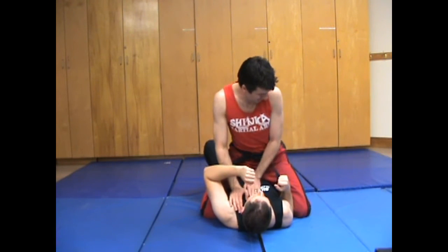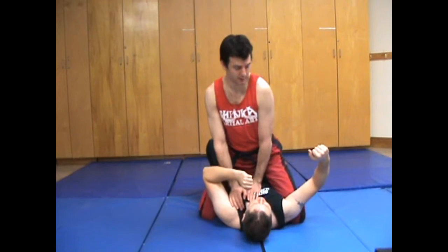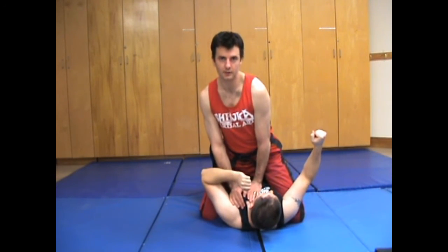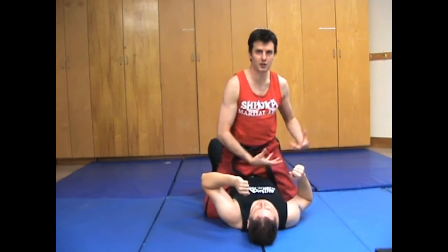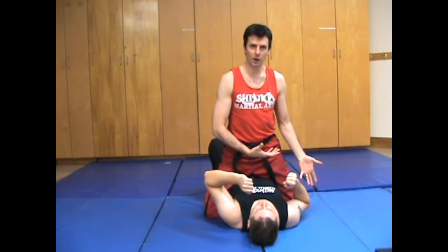I'm just going to put my hands on his chest so you can see. Like this. It does not look like this with a lot of adjustment. It has to be very flowing, very fluid motion, otherwise they can adjust with their elbow.